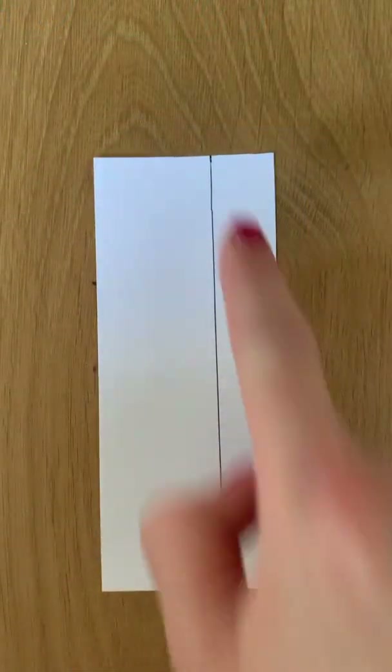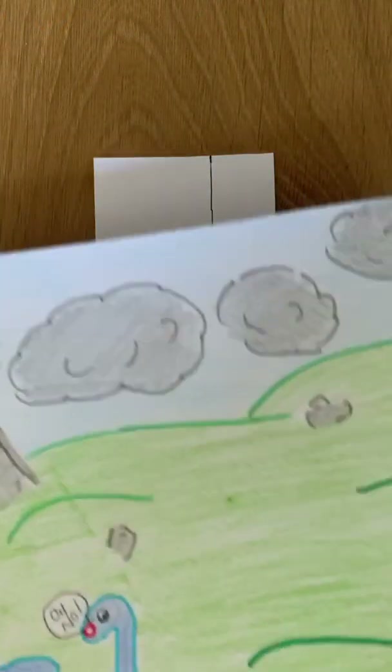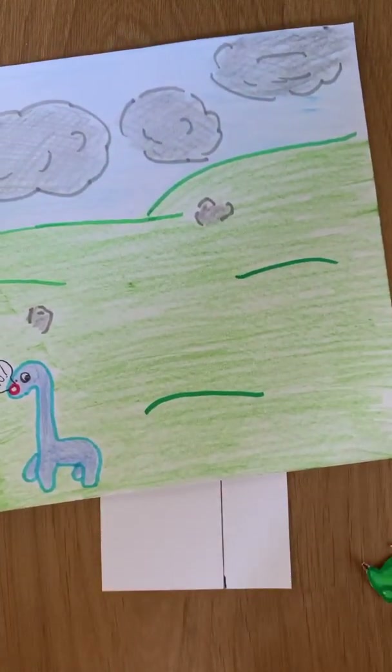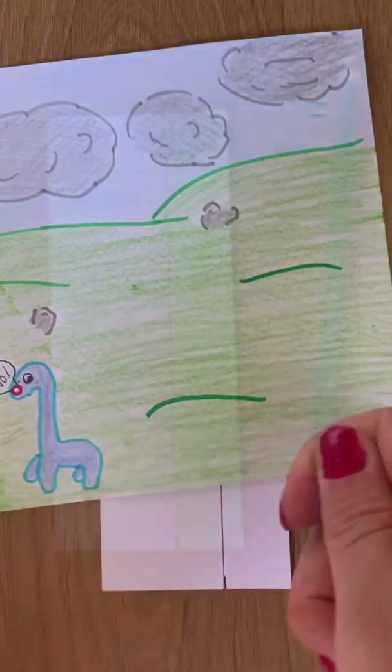Step number four: before you cut out your slider, colour it the same colour as your background so that it is less noticeable when you are moving it up and down or side to side.